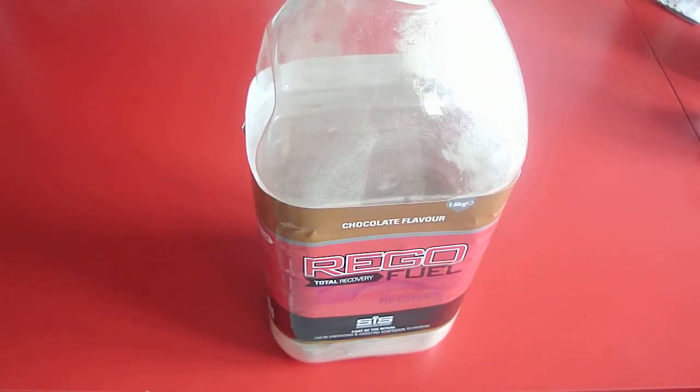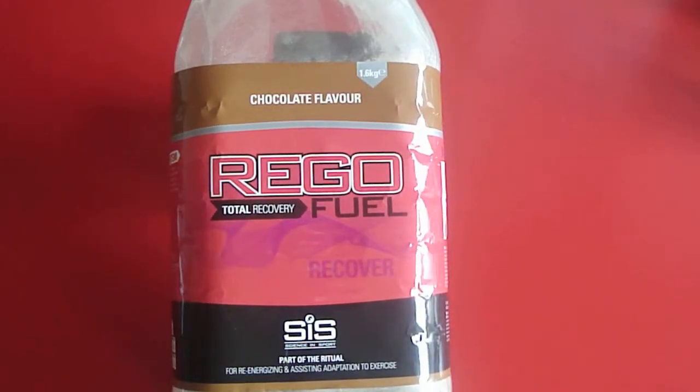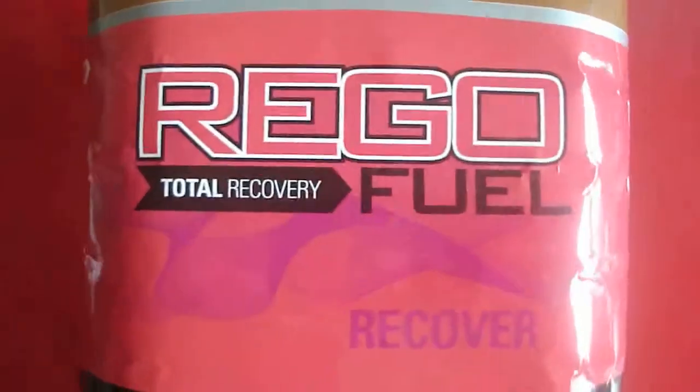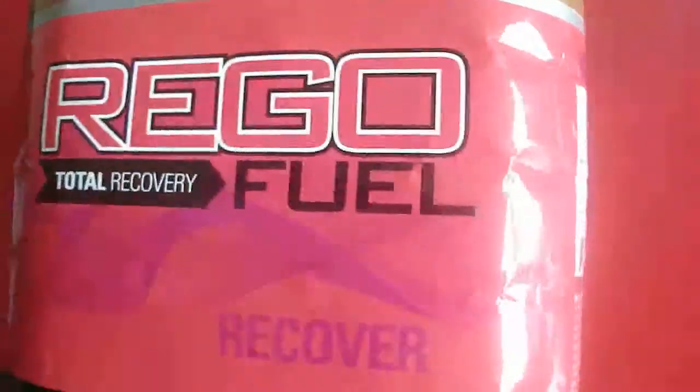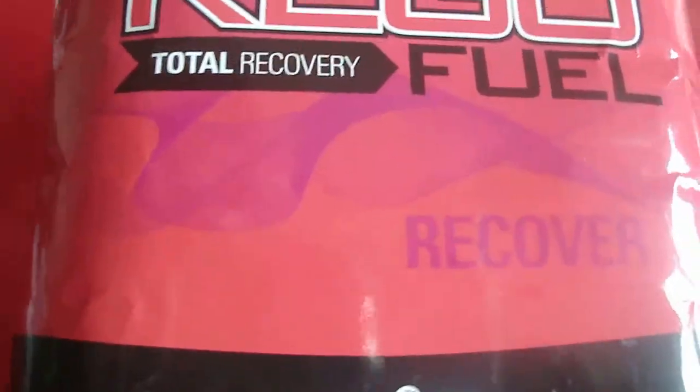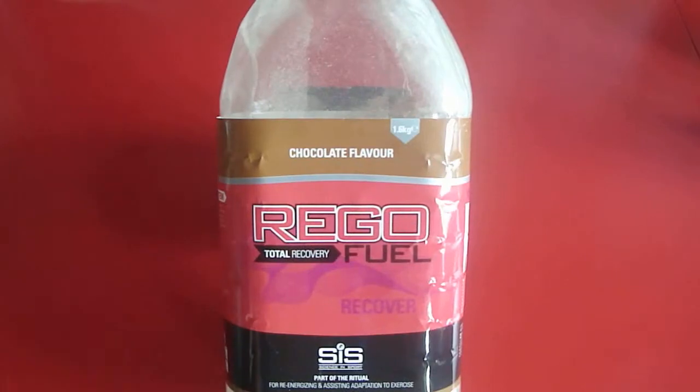My conclusion: a good tasting recovery shake, but such an annoying container. Luckily, Science in Sport has already fixed this with their newest line called the Science in Sport Rego Rapid Recovery. They just added 'rapid' to it — I don't think the product is actually any faster at all, but they did update their container so it's no longer in this annoying design. It now has a top with a good sized opening, and I'm hoping a scoop. The old containers were designed to use with Science in Sport water bottles, which I don't think is very user friendly. Looking at the new containers, I'm really hoping they contain a scoop so you can use them with any water bottle or shaker.